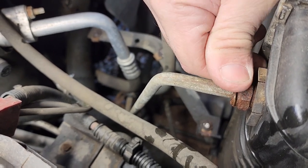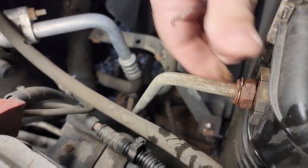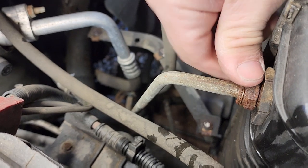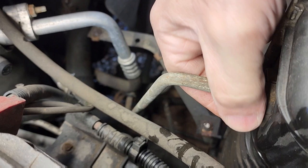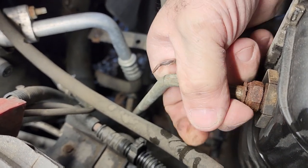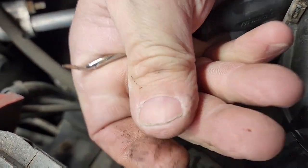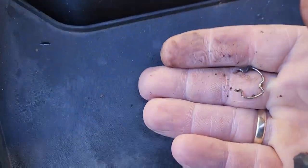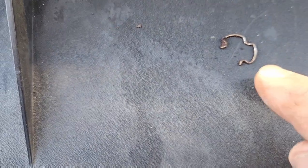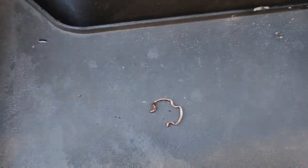Just slide this ring off — try not to lose it if you don't have another one. My new radiator came with the clips. Now it's off, and it looks like this. So that's what the clip looks like. As you can see, I stretched it a little bit trying to get it off. But good thing my new radiator has new clips.